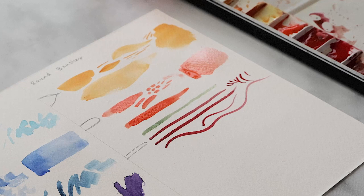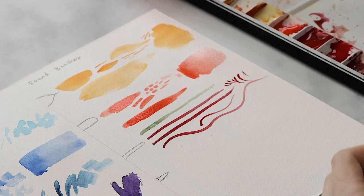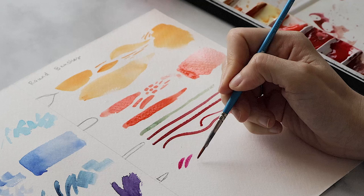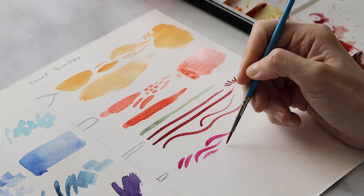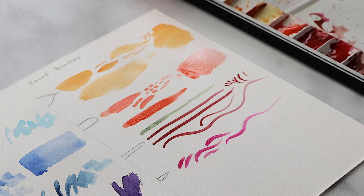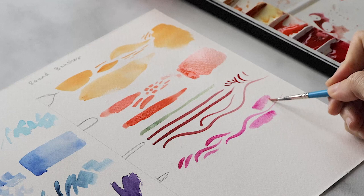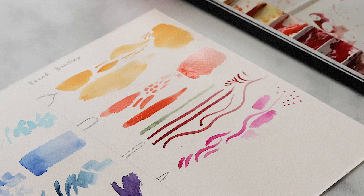Next we have a smaller round brush — pointed, with shorter bristles — which is really good for control in tighter areas. If you're doing details on a face, intricate areas in architecture like details on a window pane or doorknobs, where you want brush strokes to be smaller and shorter with an emphasis on detail work, this is a great brush. It can also do smaller areas or washes with gradients, and it's quite versatile for small polka dots as well. I'll link all of these brushes in the description below.